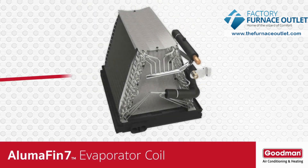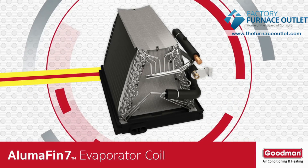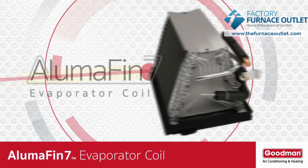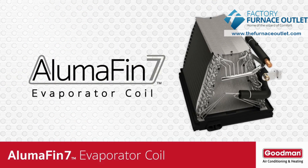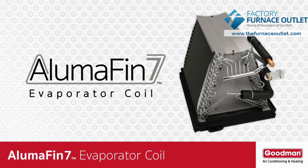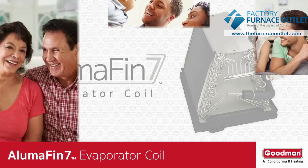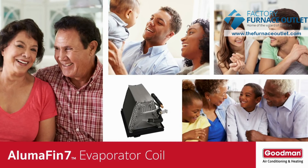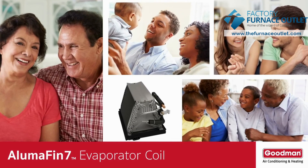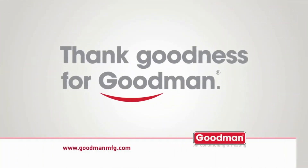By now you should have a better understanding of why an evaporator coil is such an important component of your home's central air conditioning and heat pump system. You probably also now realize that not all evaporator coils are created equal and that an Alumifin 7 evaporator coil should be your preferred choice. So the next time the weather is hot outside and you're cool and comfortable inside your home, say thanks to the evaporator coil. Thank goodness for Goodman.